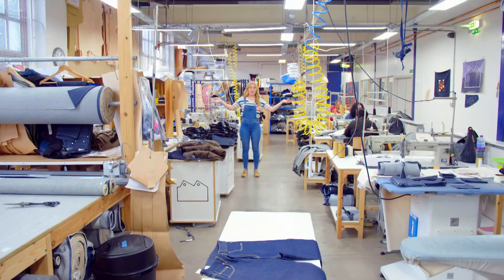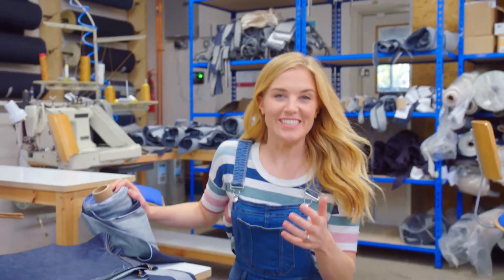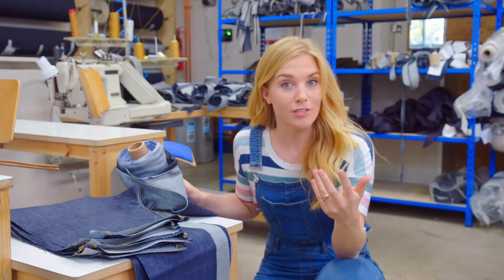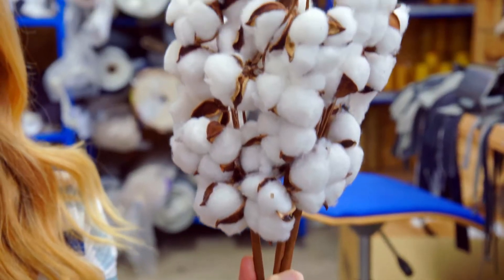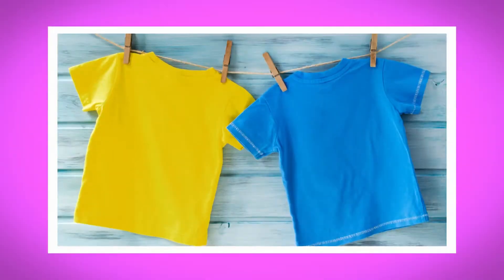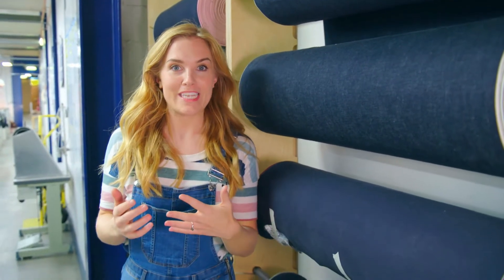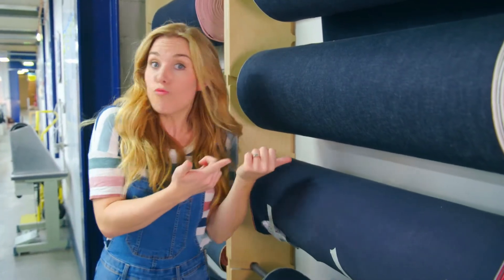To find out how jeans are made, I've come to a jeans workshop. Jeans are made from a material called denim. And denim is made from cotton. And cotton comes from a cotton plant that looks like this. But cotton is used to make all sorts of things, like cotton wool balls or t-shirts. Denim is a really strong type of cotton material. It's great for playing and doing activities in because it doesn't tear or rip easily.